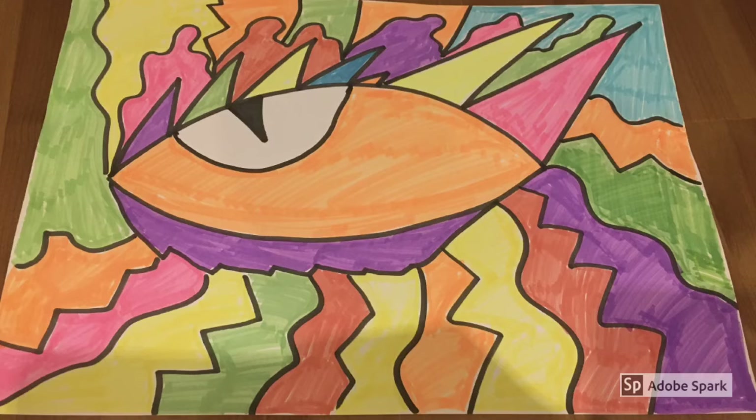Once you have finished colouring in your dragon's eye, it will look amazing. You can get super creative — you can use chalks, you can use paint, you can use whatever you want. Just get as creative as you can. I would love to see your dragon eyes so please add them on to this post. Have fun everyone!